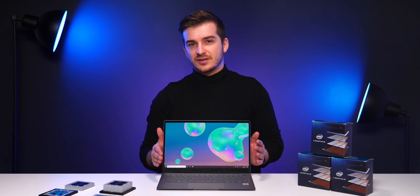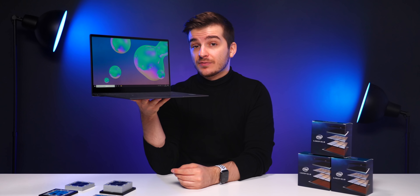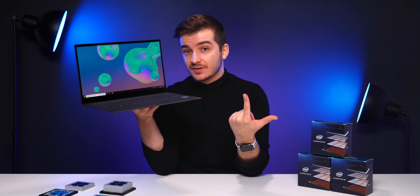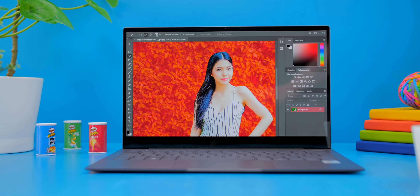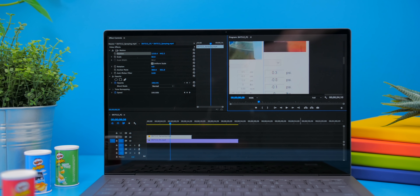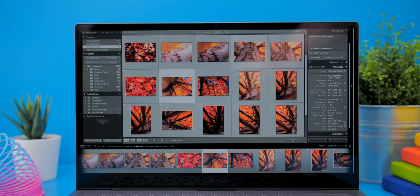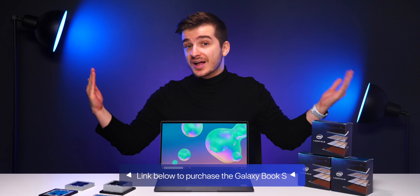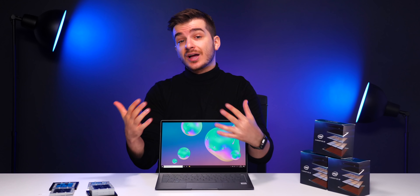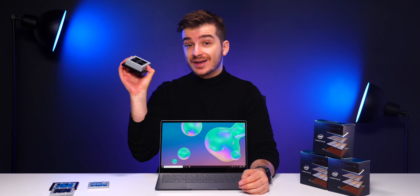So who is this laptop for? This is the perfect laptop for anyone who wants an extremely portable device with great battery life that can also run apps like Photoshop, Lightroom, and Adobe Premiere significantly better than ARM-based laptops — which require emulation and take a heavy performance hit. You can check out the Galaxy Book S using the link below.